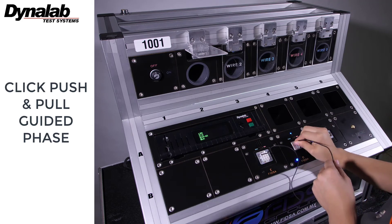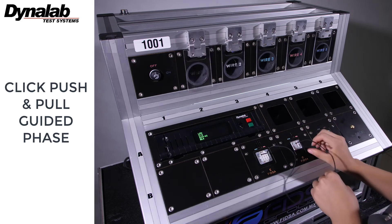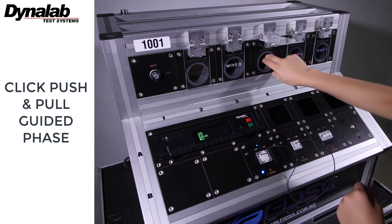After the proper circuit insertion, a continuity, shorts, and miss wire test is performed on each circuit.